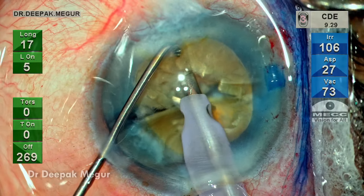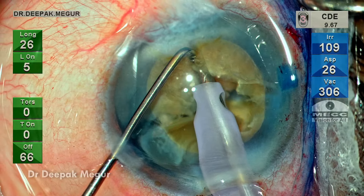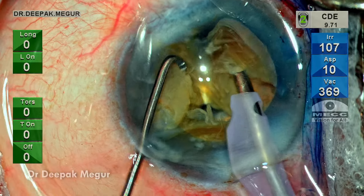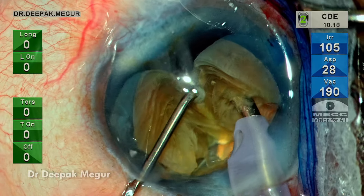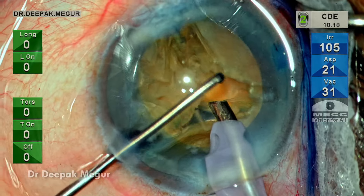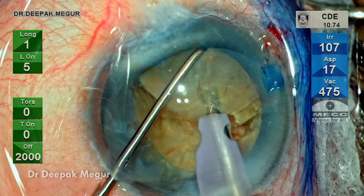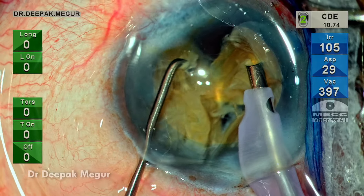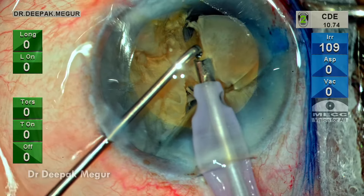Here is a half-thickness bridge which I need to break. I'm going to hold the nucleus, but the grip is not great and as a result the chop was not complete. The second issue is my chopper is not long enough to reach the most posterior part of the plate. I'm unable to reach it, and that's the reason why there is a little bit of a struggle to crack this edge. The posterior plate is too thick and too tenacious, with a small bridge holding at the base.